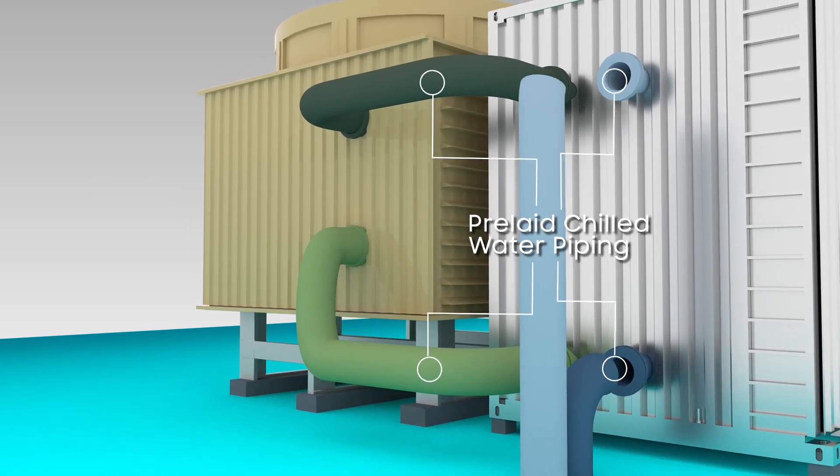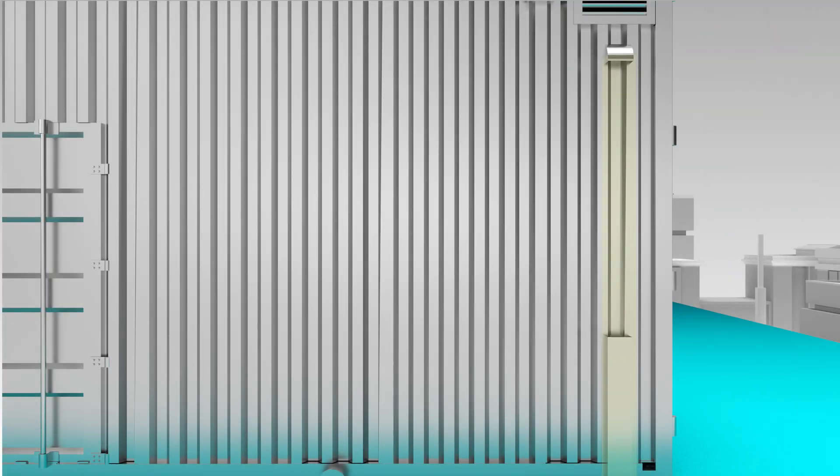Once that's done, the system will then be connected to the building's external power cable. When position installation is complete, the modular chiller plant can be powered up.